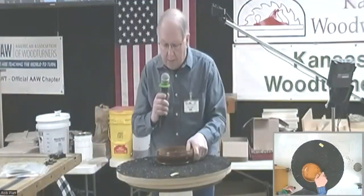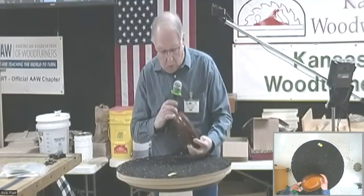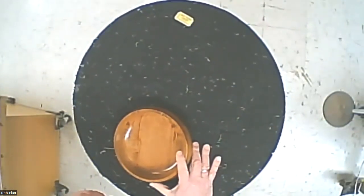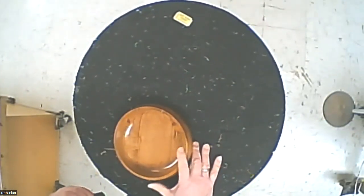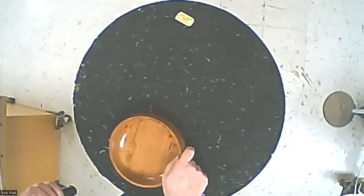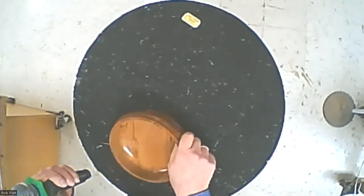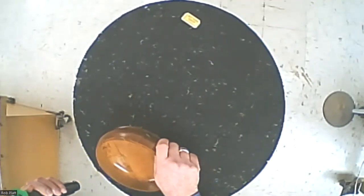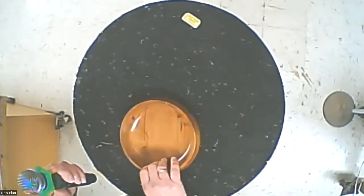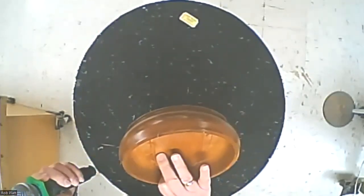This was a cherry bowl that had a lot of voids and cracks in it. I went down to my cheap tool store — Harbor Freight — and got some epoxy, then I went to the Dollar Tree and bought some women's eyeshadow for a dollar. I mixed the epoxy and the eyeshadow and filled these cracks with a turquoise color, both inside and outside — that's how I filled the voids on this one.